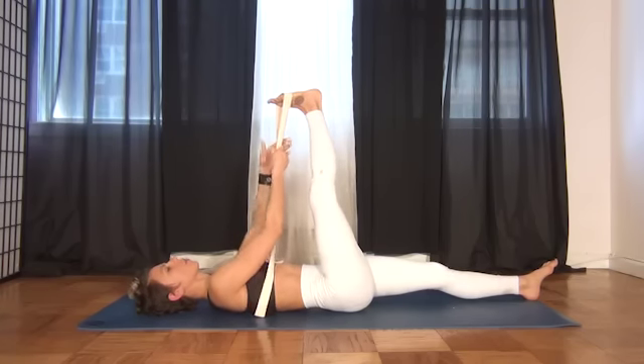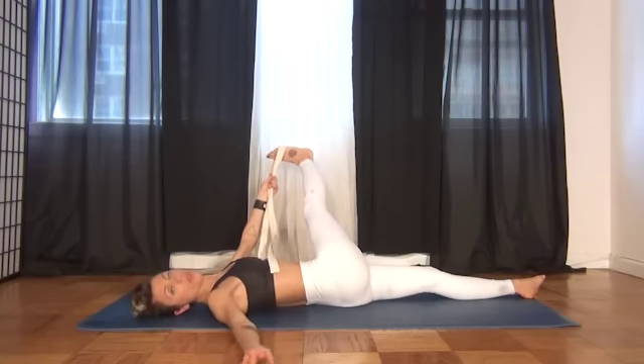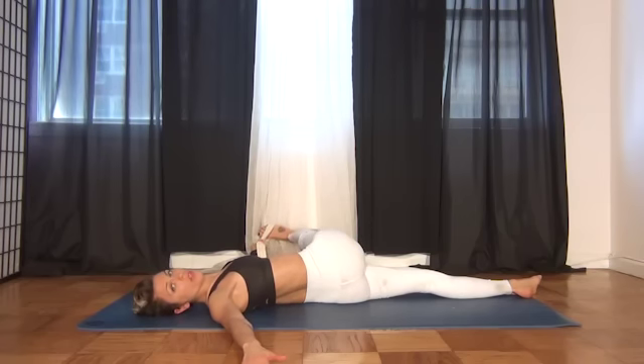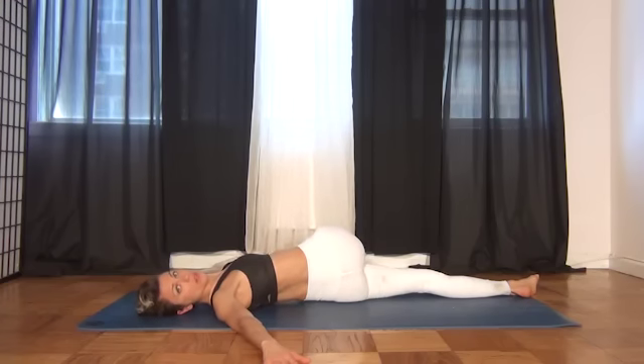Then take both pieces of the yoga strap into the other hand and slowly lower the leg all the way for the rotation. The rule on this one is that the opposite shoulder needs to stay connected to the floor, and the leg can end up wherever it'll go. Tuck your tailbone under, lift through the belly, scoop the belly button up underneath the ribcage, and hold it high and tight. The hand is trying to be in line with your shoulder, and you're looking away from the leg. If it goes to the ground, fine — if it doesn't, it doesn't matter.